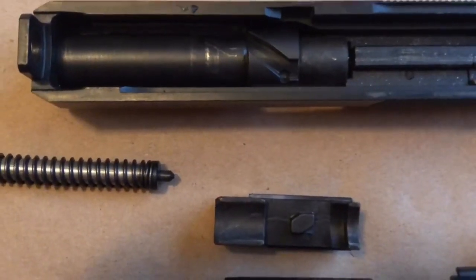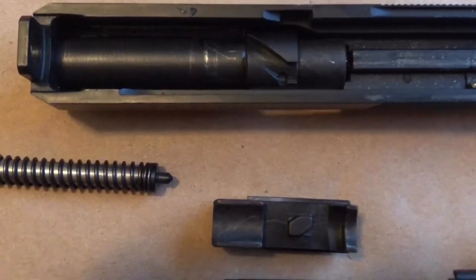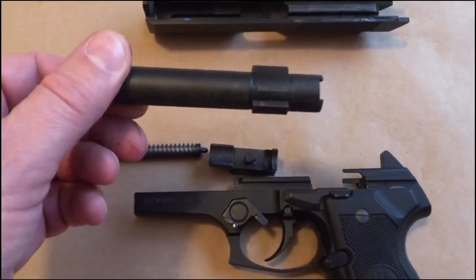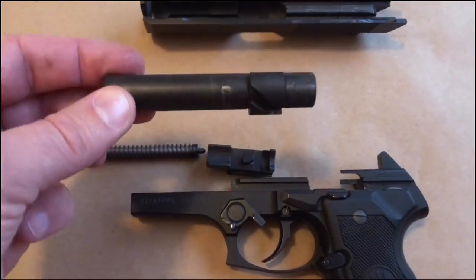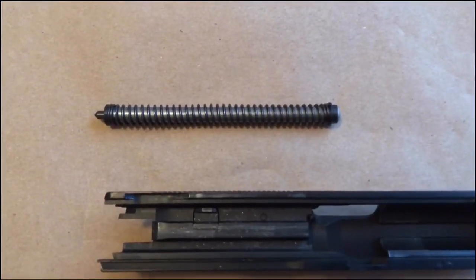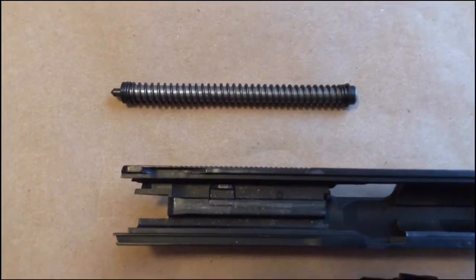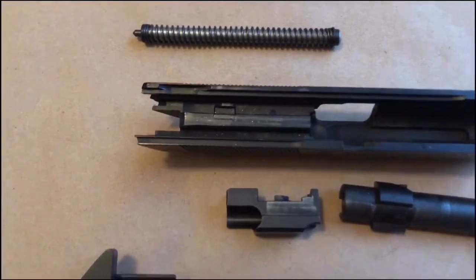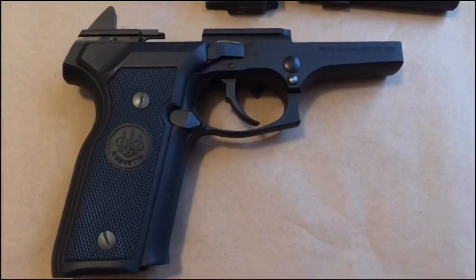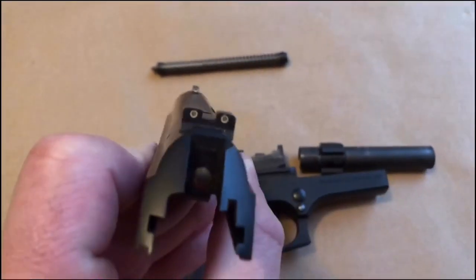One item that sets this gun apart from many others is it has a rotating barrel versus the Browning-style tilting barrel. The design on it is ingenious and operates proficiently. I love the fact that they have a steel guide rod and spring, and every piece of this is steel except for the alloy receiver.